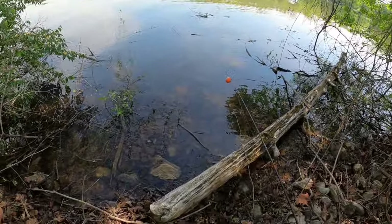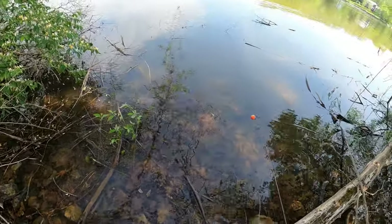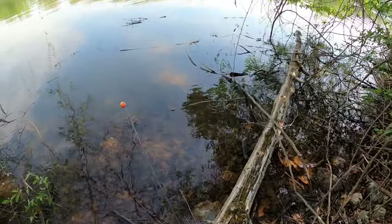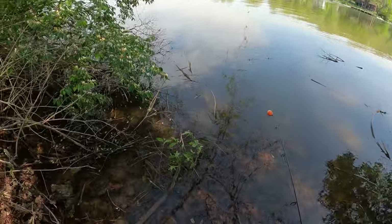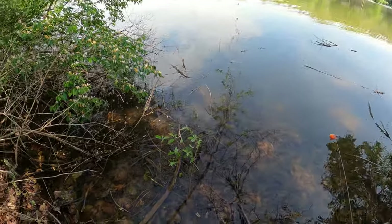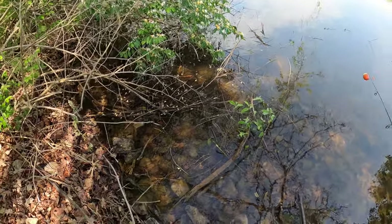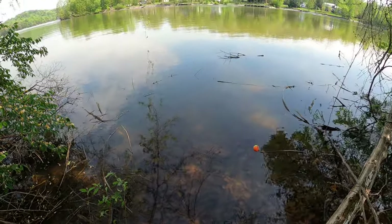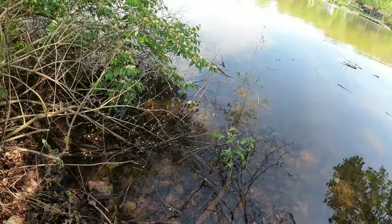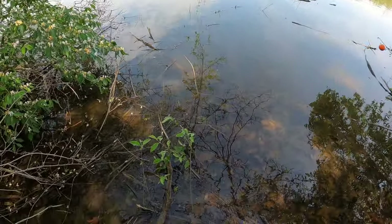Looking in these shallows to see if I see any movement of fish. Crappie will get back up real shallow — I've seen them on other lakes so shallow their fins were sticking out of the water, up in brush like this. You could almost reach down and catch them. You can almost smell them too when they get in there thick like that — the whole cove will start to smell like crappie.